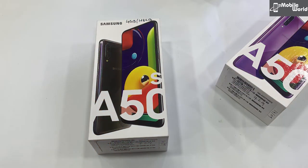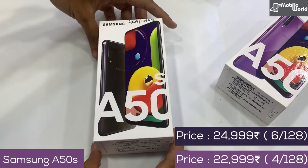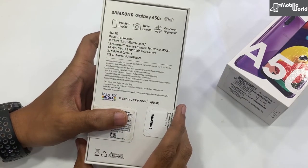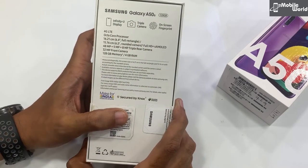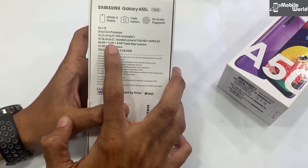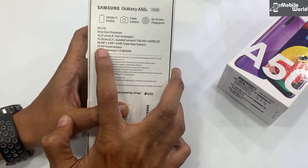यह है Samsung Galaxy A50s — चलिए इसको भी detail में देखते हैं। पहले quick look करेंगे: इसमें आपको 6.2 inches का Full HD plus Super AMOLED display मिलेगा infinity U display के साथ। साथ ही इसमें triple camera मिल रहे हैं — main camera 48 megapixel, plus 5 megapixel, और ultra wide के लिए 8 megapixel।